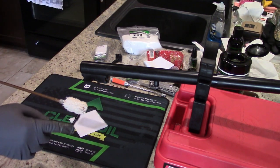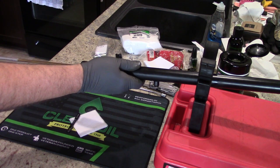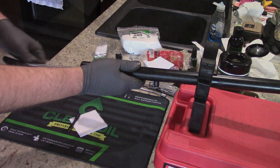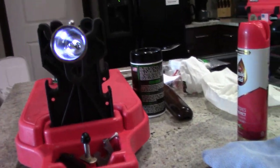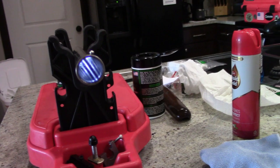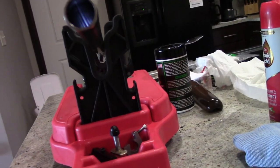For the final two steps, take your cotton bore mop and run that through a couple times. Then finish up with a couple drops of oil on a patch, and that's going to be it for the barrel. I don't know if you guys can see a difference, but it is like a mirror finish in there now — it's not all flat and dull inside. It's nice and shiny. That bore looks fantastic. Let's move on to the rest of the shotgun.